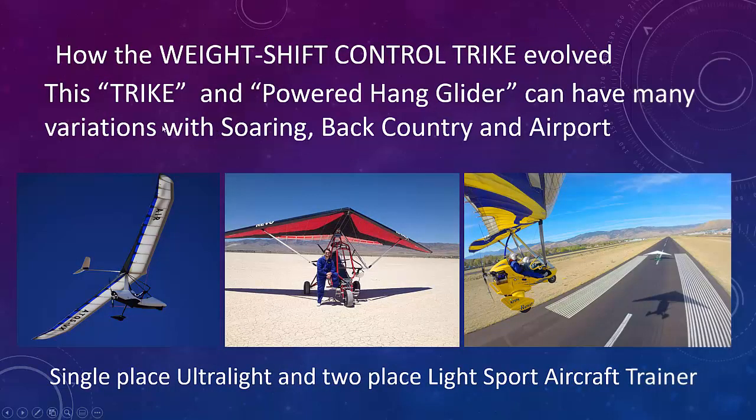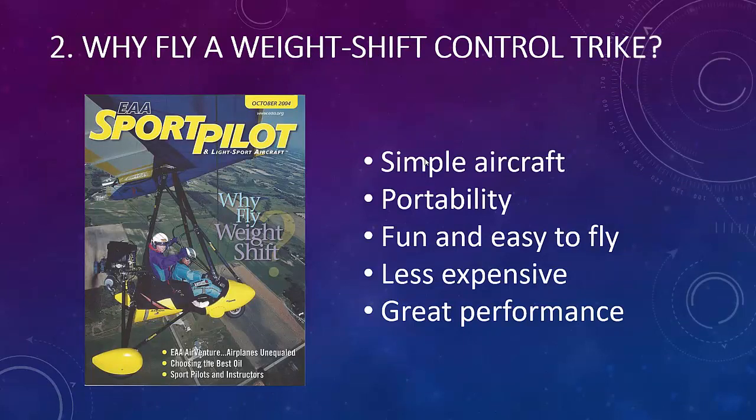The trike and powered hang glider can have variations in soaring, backcountry, and airport flying. Over time, weight shift has evolved to a number of different lifestyles. Why fly a weight shift control trike? Back in October 2004, EAA asked me to write an article on this topic. The benefits are: it's a simple aircraft, it's portable, it's fun and easy to fly, they're less expensive to buy, and they've got great performance.